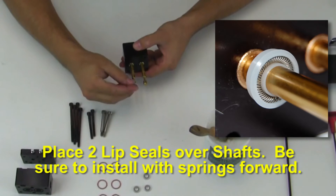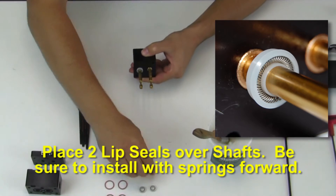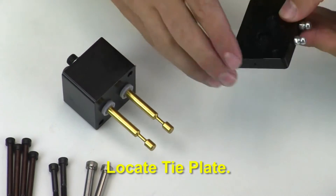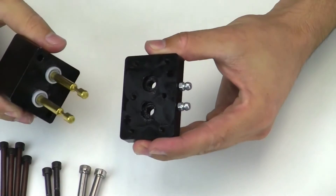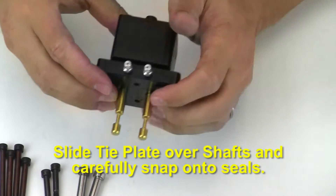Place two lip seals over the shafts. Be sure to install with the springs forward as shown. Then locate the tie plate, apply a small amount of grease in the pockets, slide the tie plate over the shafts, and carefully snap onto the seals.